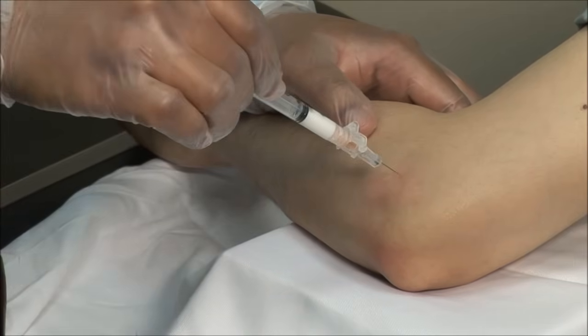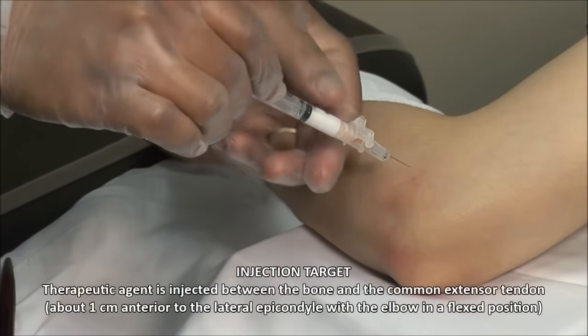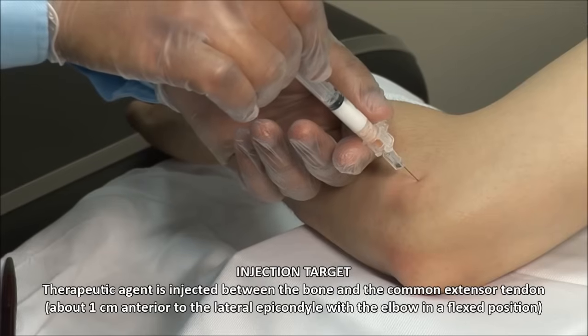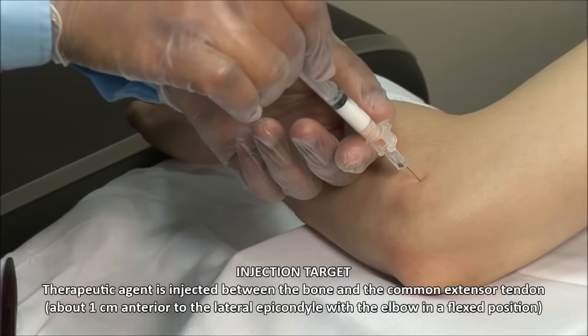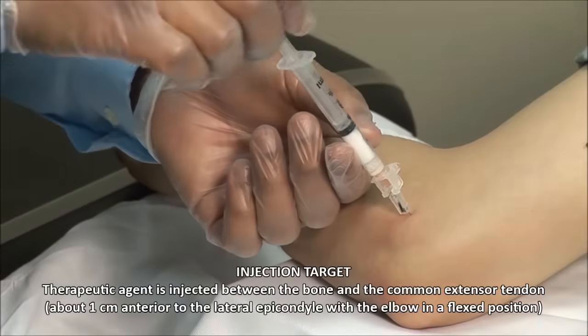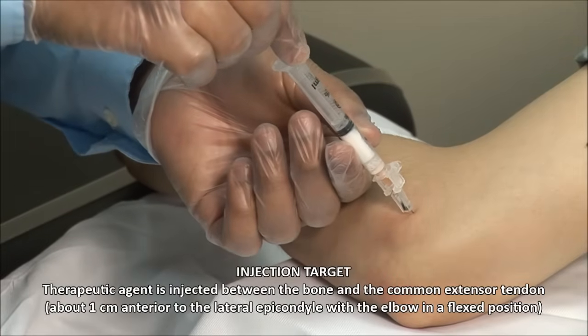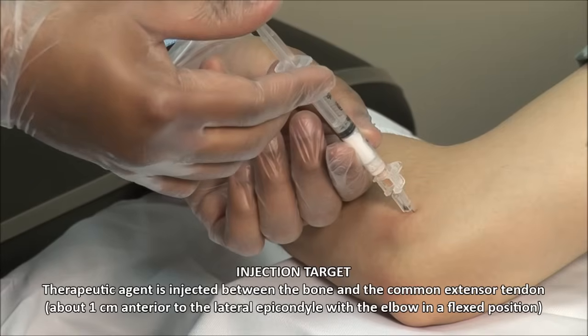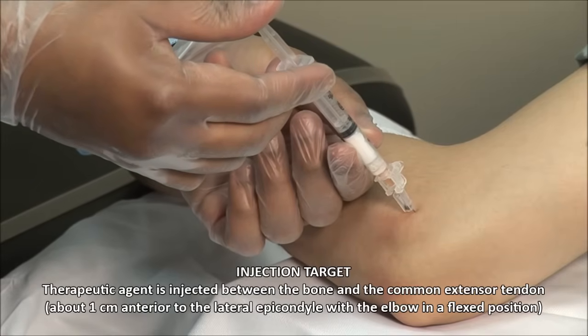Using your mark, advance the needle down to bone, and then withdraw just a little. Always aspirate to ensure you are not in a blood vessel. Then inject the solution. This should go in fairly freely.